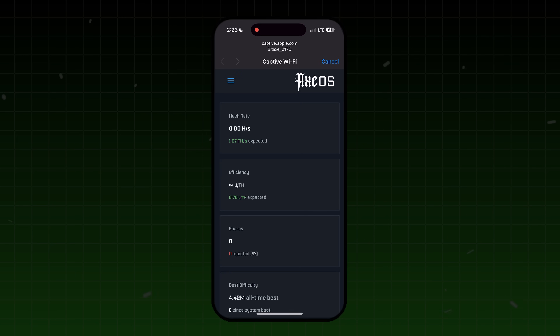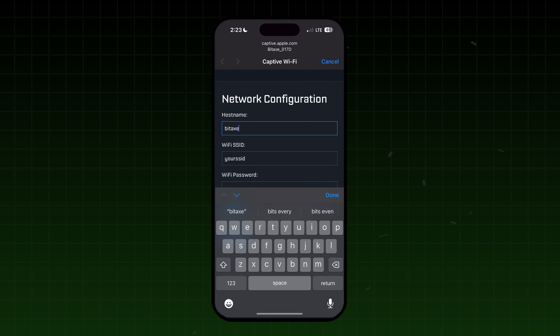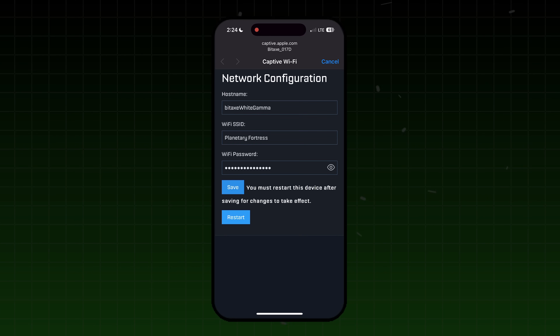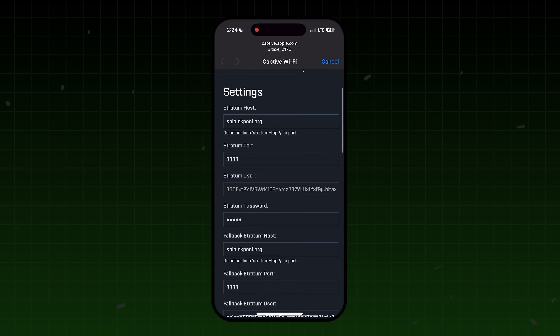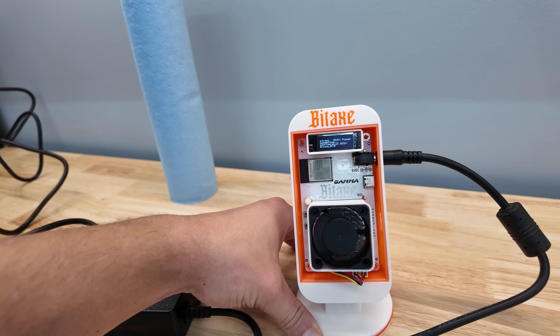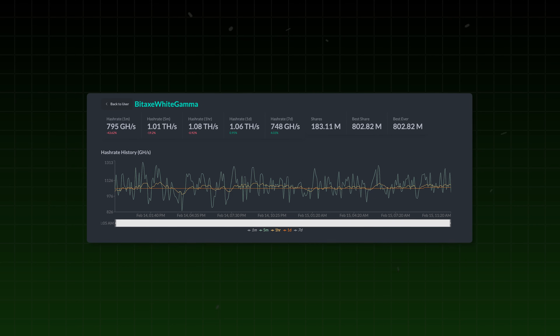Let's set it up. You plug it in, connect to it, and it's going to pull up a captive Wi-Fi. You can do this on your Apple, Android, or a computer. The most important thing is saving your Wi-Fi configuration. You have to restart your device after doing this. I'll flip over to settings — I already copied my Bitcoin address — click the three lines and click restart. Now you can see it connecting to my SSID. The Bitaxe logo screen loads, it pulls up the mining pool information, and just like that, you're mining Bitcoin.